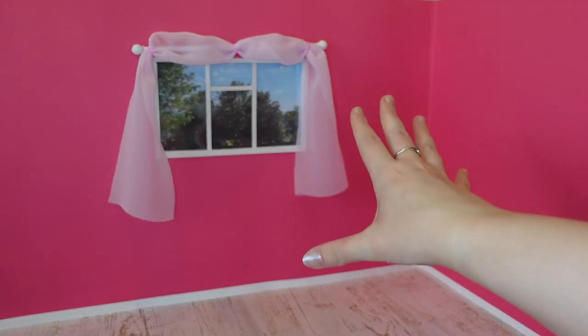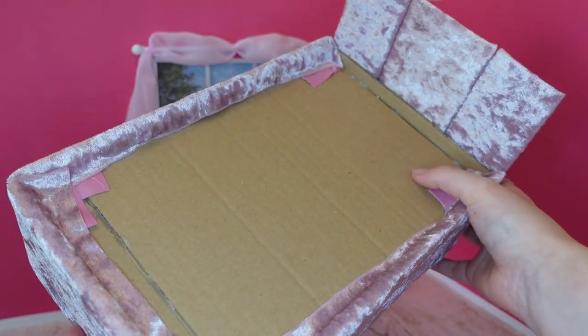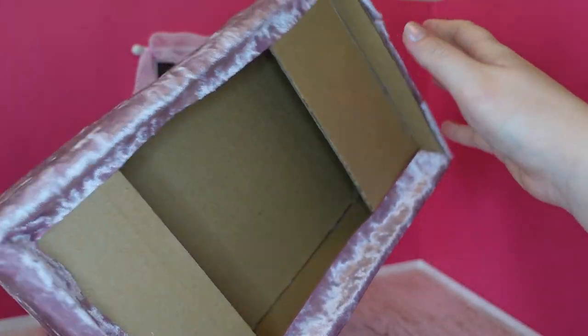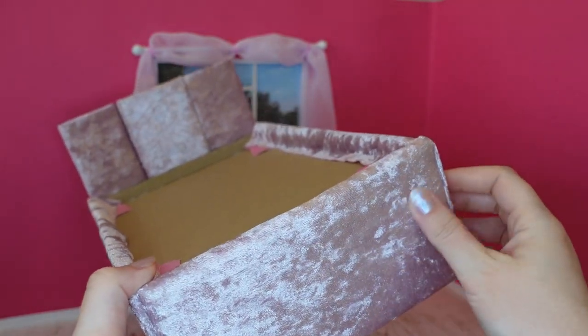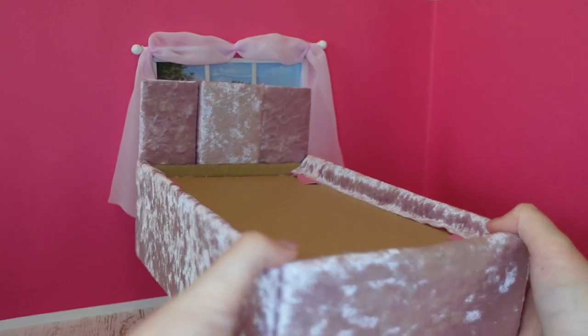First thing, we're getting a bed in here because we need to sort of know the space. So this is the bed I constructed. I essentially just used a lot of corrugated cardboard to make a bed shape and covered it with this nice pink velveteen material. So that's the bed.